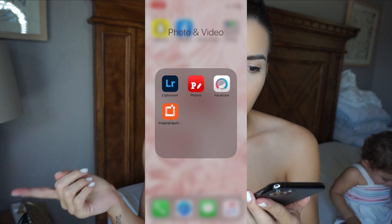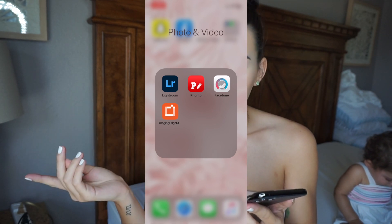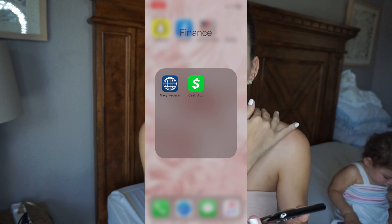So I'm going to screen record right now and show you guys how I decided to organize. I decided not to get that many apps. I just got social media down here. I actually got rid of a lot of the apps that were already programmed on there because I feel like I wouldn't use them. And then downloaded the main social media: Twitter, TikTok, Instagram, YouTube, Snapchat, Facebook, all that good stuff. And then of course photo and video — I got Lightroom, that's what I use to edit. Phonto, which is what I use for my YouTube thumbnails. Facetune. And Imaging Edge, which is what I use to sync my photos from my camera to my phone — I think it's only for Sony. And then I just got Navy Federal and Cash App. My phone is just super simple and minimal, which I like. I do not like clutter.